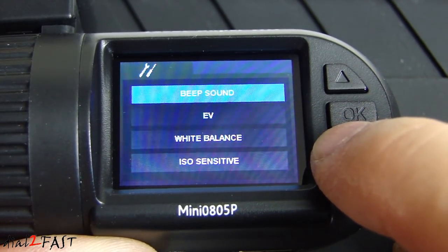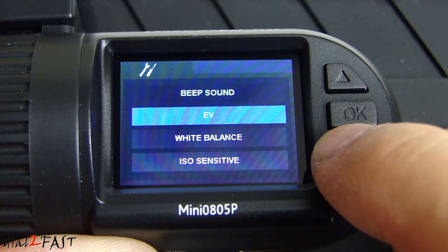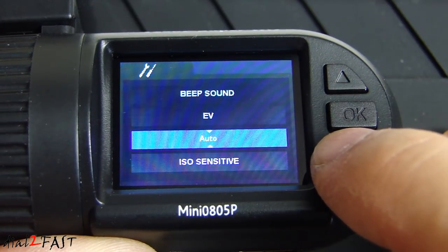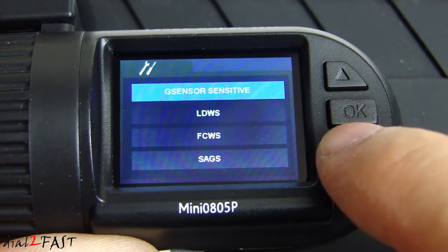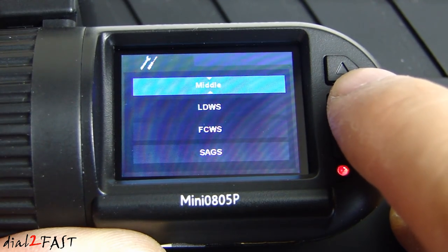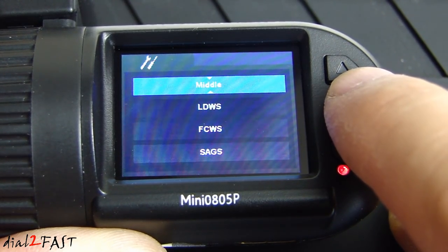Beep sound can be turned on or off. EV is exposure value — you can increase or decrease it. White balance is auto by default. ISO sensitivity is auto by default. G-sensor setting is currently set to middle — with the G-sensor the dashcam can detect hard impact or collision; once detected it will lock that video clip so it will not be overwritten.